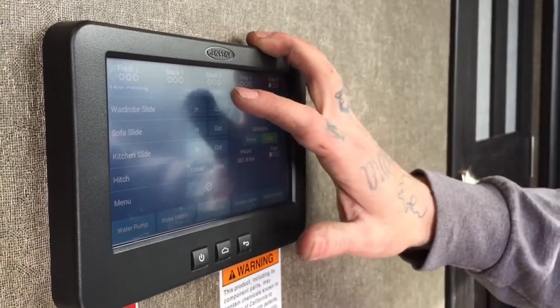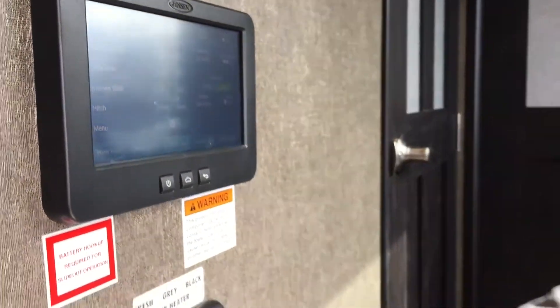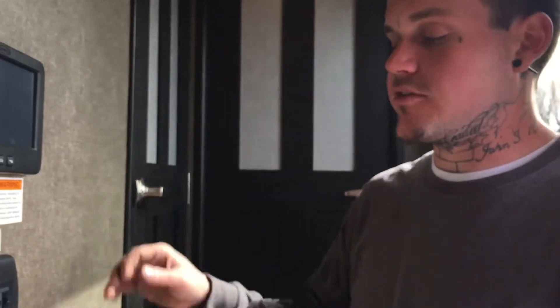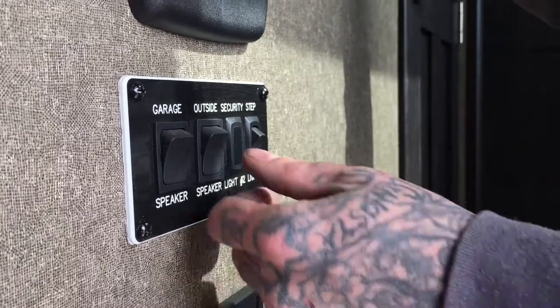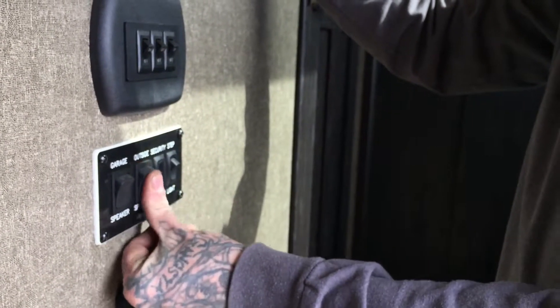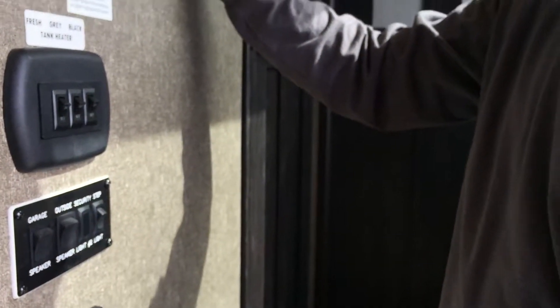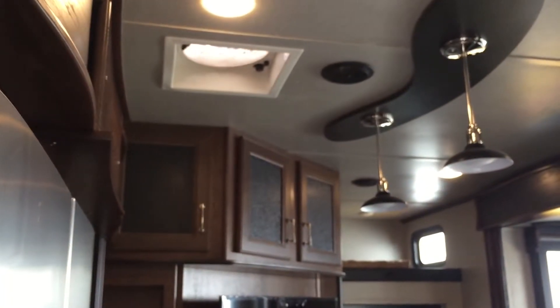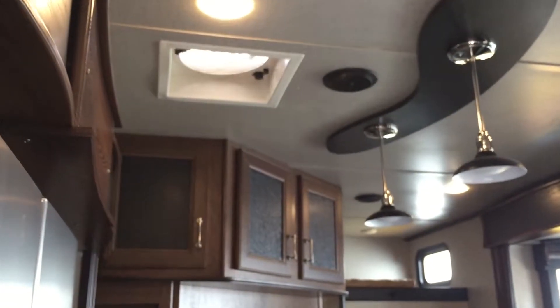Up here it has indicators for fresh tank one, black tank one, black tank two, gray tank one, and gray tank two. Down here are manual buttons for tank heaters — for the fresh, gray, and black tanks. It's a 12-volt switch to a stick-on pad heater on the bottom of those tanks, just as a secondary defense to keep tanks from freezing in winter. There are also buttons for garage speakers and outside speakers on or off when running the radio, a step lights button, and a button for the automatic vent fan — you can open it, turn the fan on or off, and close it all by touch.